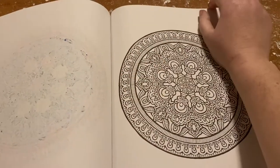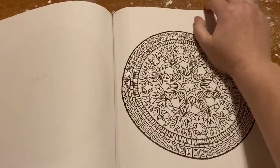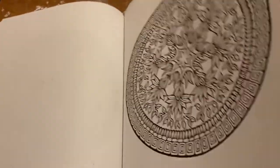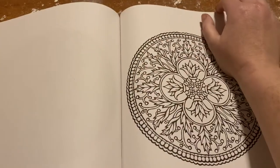My mom says she doesn't have the imagination — that's what you'd call it. So when she colors, sometimes I give her ideas or I have ideas for her.